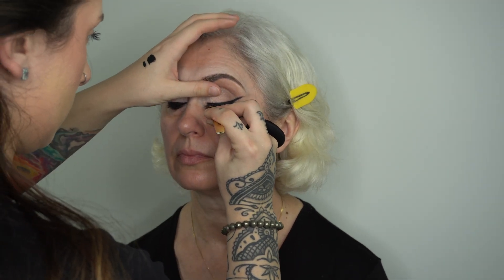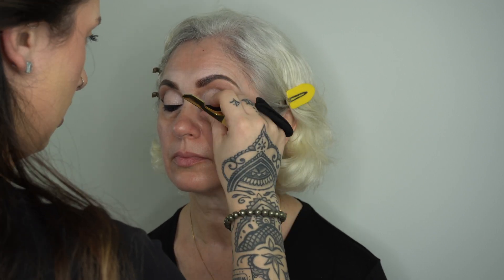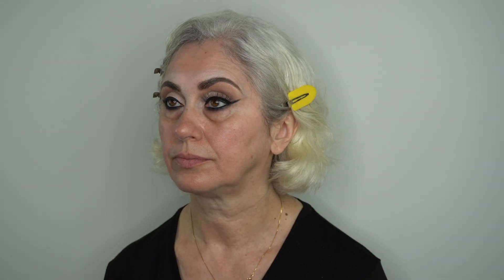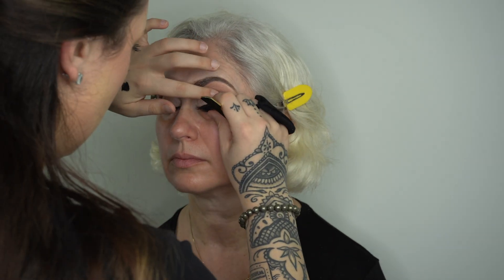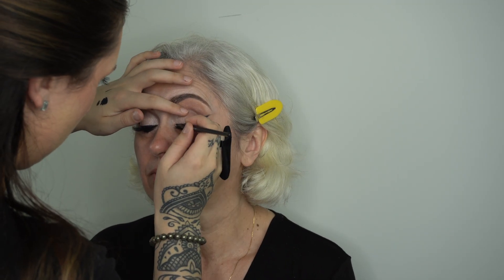I've already waited for my black duo glue to get tacky, so now I'm using my lash applicators and applying my Amavi lashes in the style Elisabetta — we did not have to size them, they were perfectly sized. They are vegan, reusable, and cruelty free, and they are the most comfortable lashes in the world. If you're interested in supporting my business, link is down below. Once the glue has totally dried I'm going back in with my liner brush and some gel liner and just covering up that band so it's invisible.